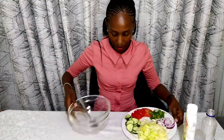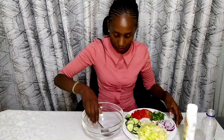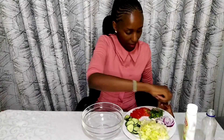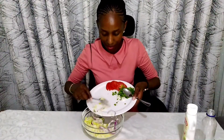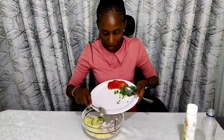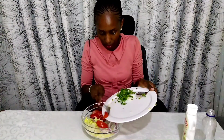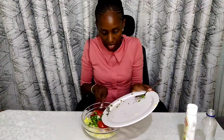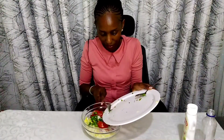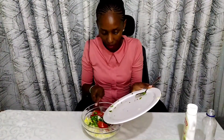Here is my mixing bowl, so let's do the mixing. I'll start with cucumber, then lettuce and onions. I had already prepped my veggies, so it's just a matter of mixing.